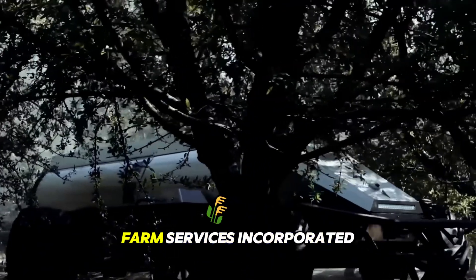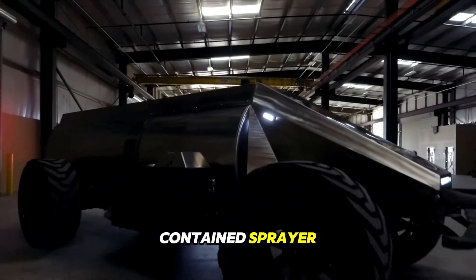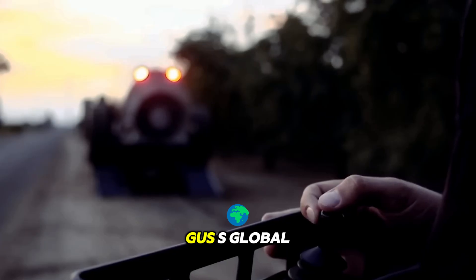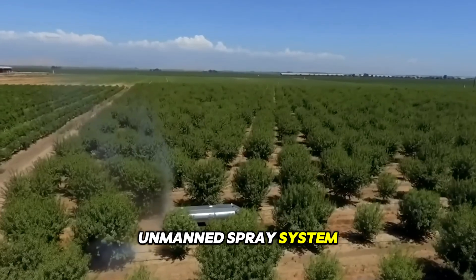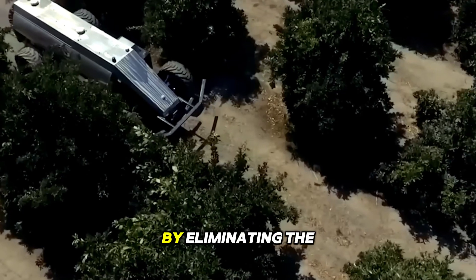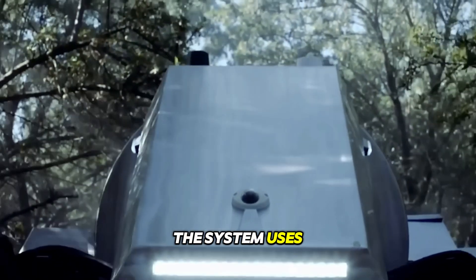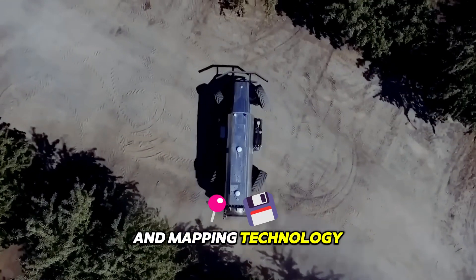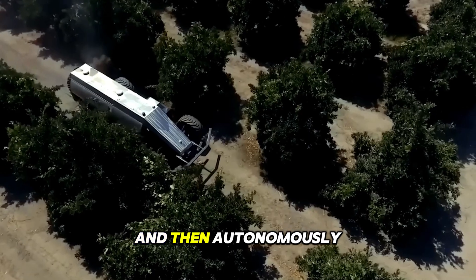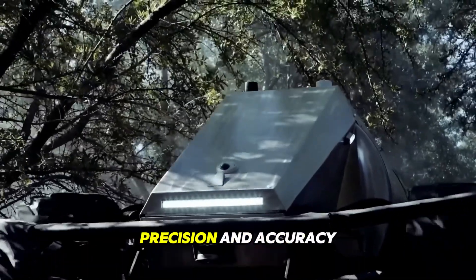California-based Crinklaw Farm Services, Inc. has unveiled the world's first self-contained sprayer that can be used in gardens. GUSS — the Global Unmanned Spray System — is designed to improve the efficiency and effectiveness of spraying operations by eliminating the need for human operators. The system uses advanced sensors and mapping technology to create a detailed map of the area to be sprayed, and then autonomously navigates through the field, spraying crops with precision and accuracy.